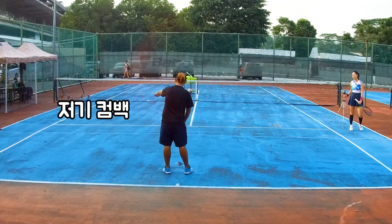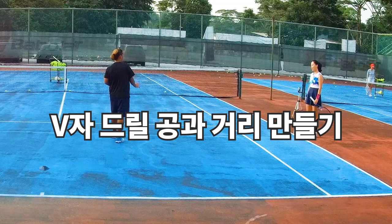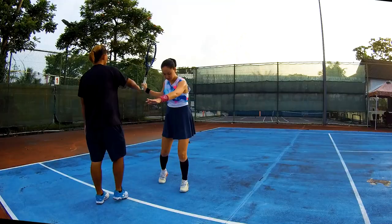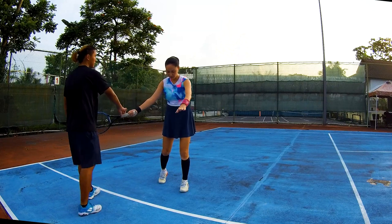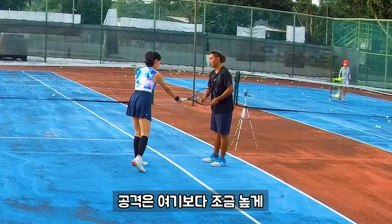Come back, come back. We're focusing more on the distance. Come with the ball sideways and backswing first, and after that when you're twisting — that's the best distance. Then attacking will be a bit higher.